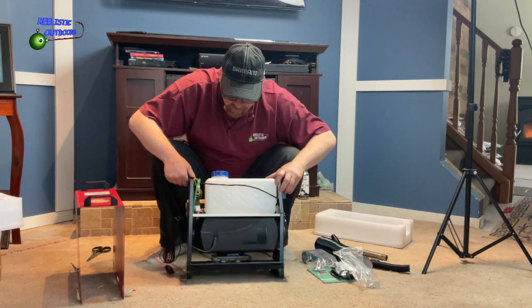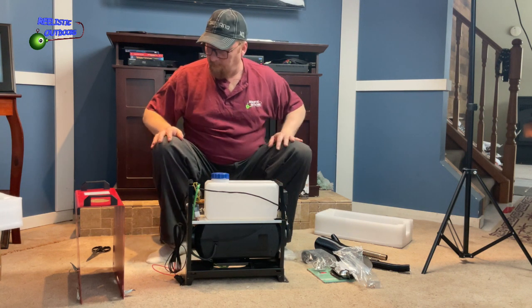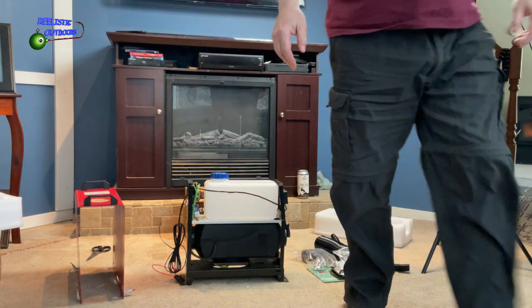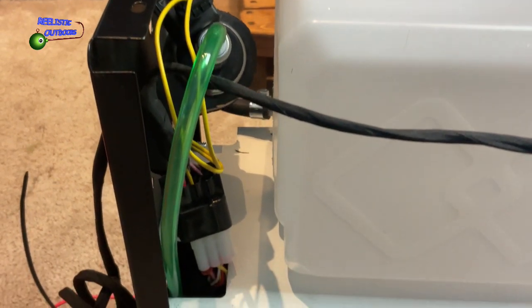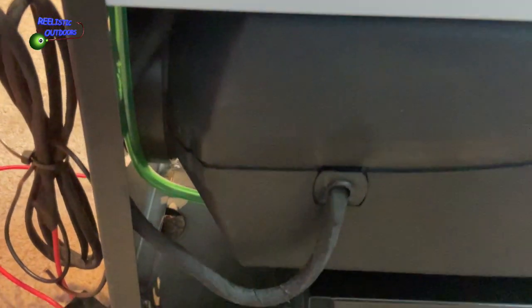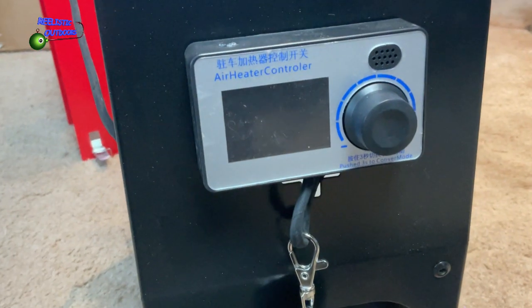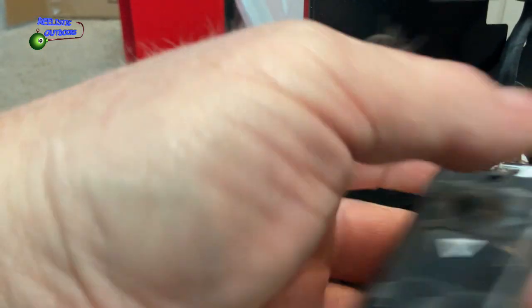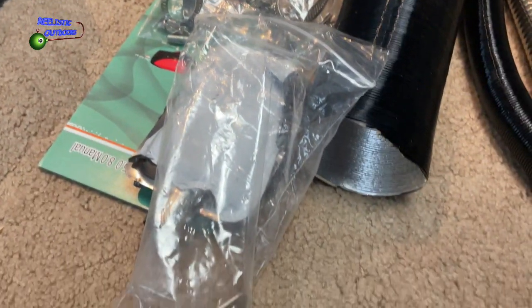I'll get some close-ups of this for you guys, and I will obviously do the first run-up right after this video and give it a test run — excited about that, so stay tuned. Here's the diesel heater unit, there's the control unit, the output, and the fob. It's an interesting looking fob, and here are some of the parts.